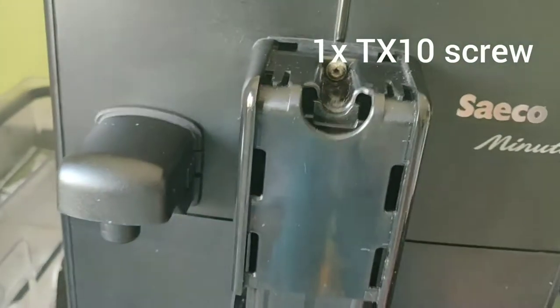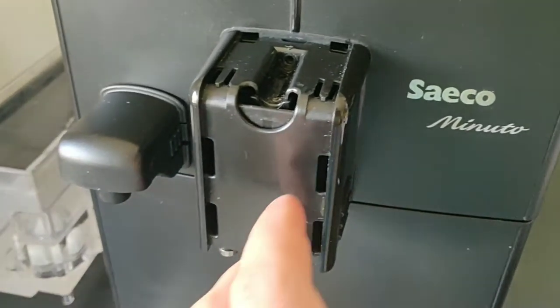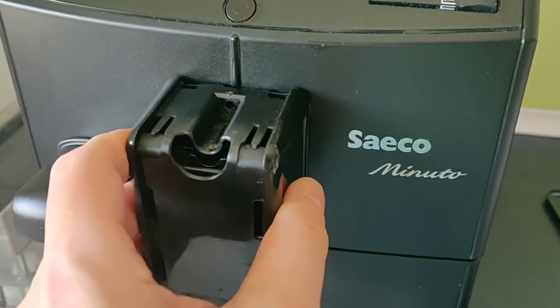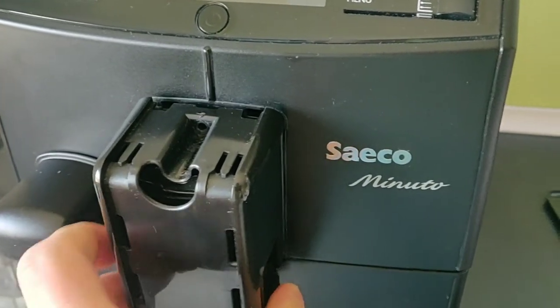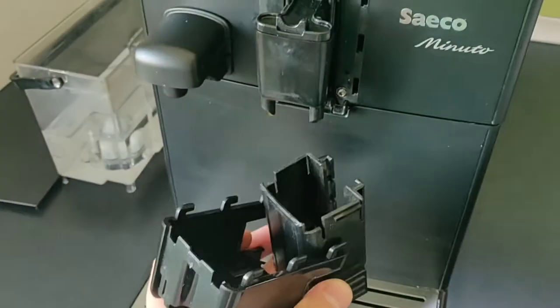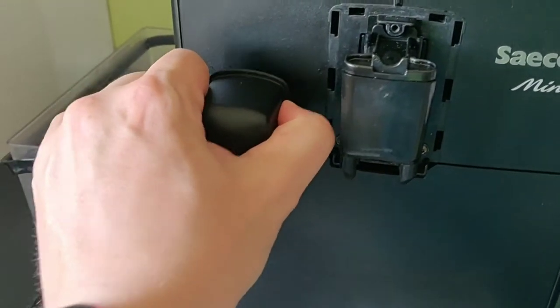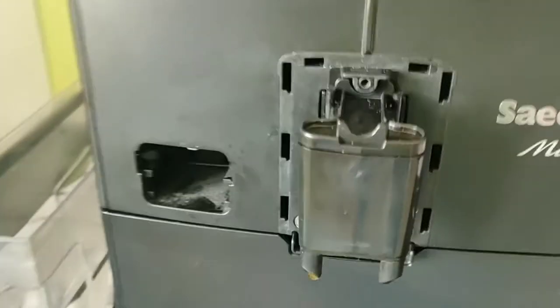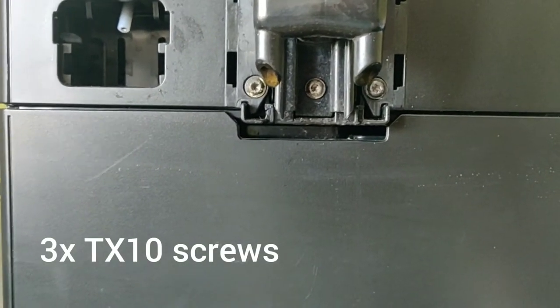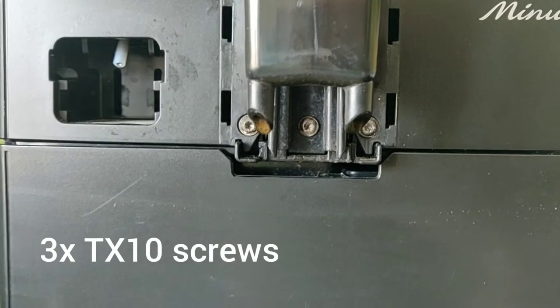And then there's another screw. One screw removed — just pull it up and lower it a bit and pull everything off. Now we have to remove this one and take those three screws out — again, Torx number 10.